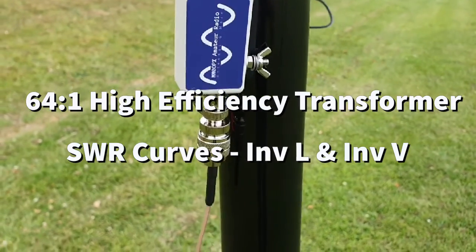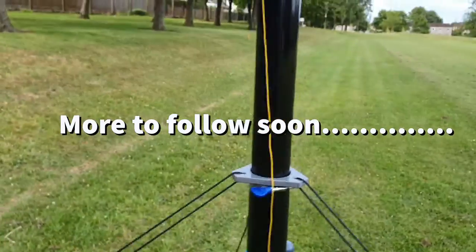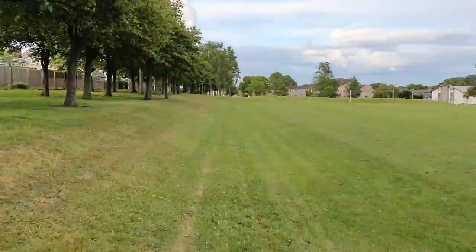Just a quick video of the 64 to 1 antenna. I've got a mounted antenna inverted L. The wire actually slopes down a little bit, so it's not quite ideal.